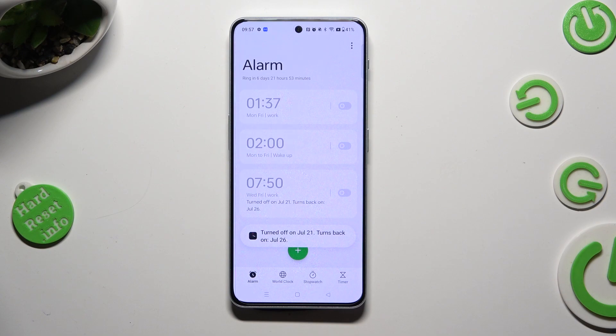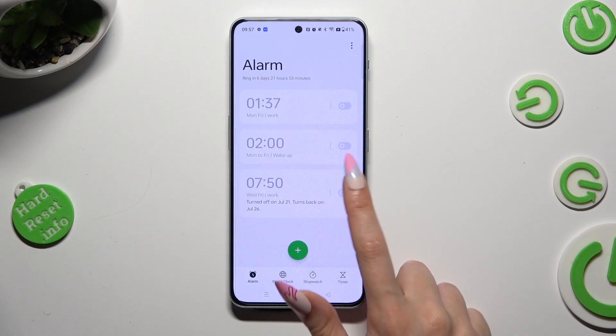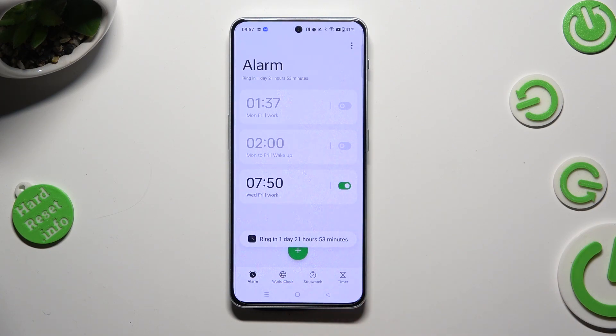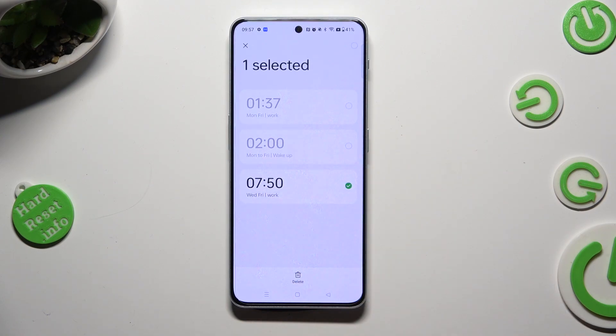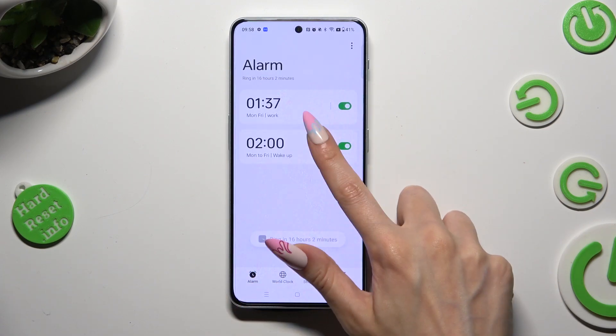You can turn them back on the same way. If you want to, you can also get rid of it completely by holding it, choosing delete at the bottom, and as you can see, after that my alarm was deleted.